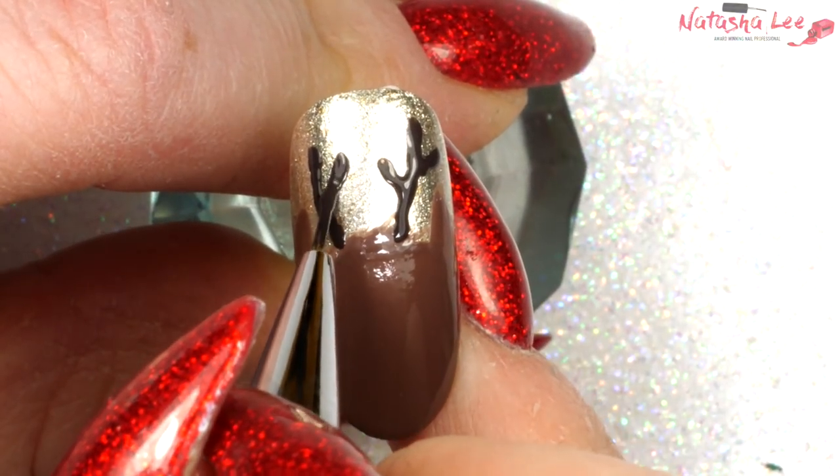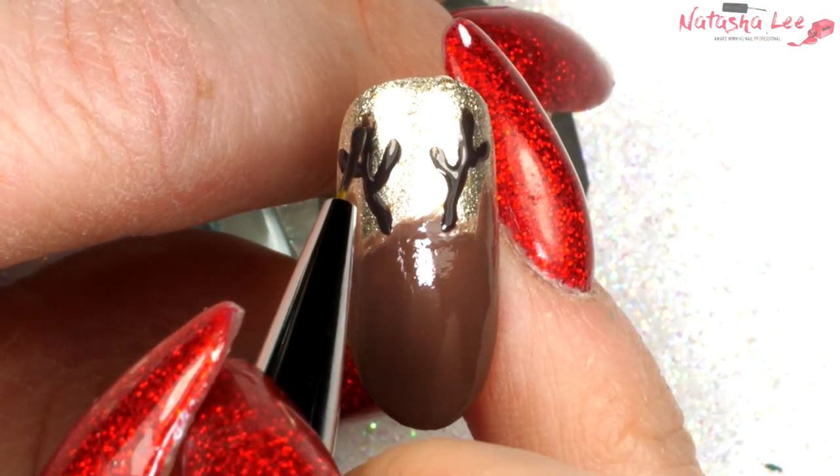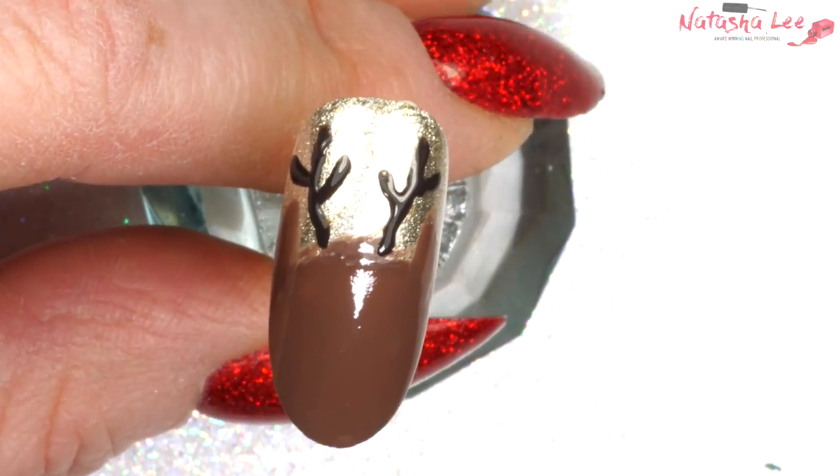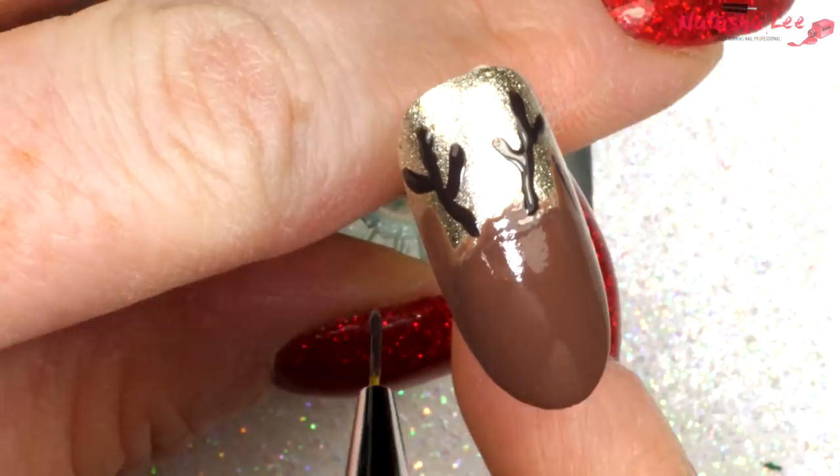Remember to thicken them out slightly so they look really effective. Then using the same brown I'm just going to apply a little line on each of the ears to add some definition.